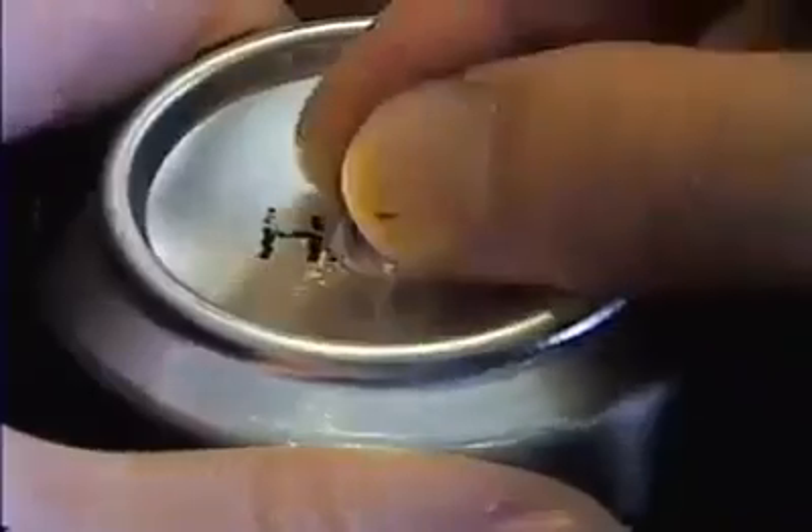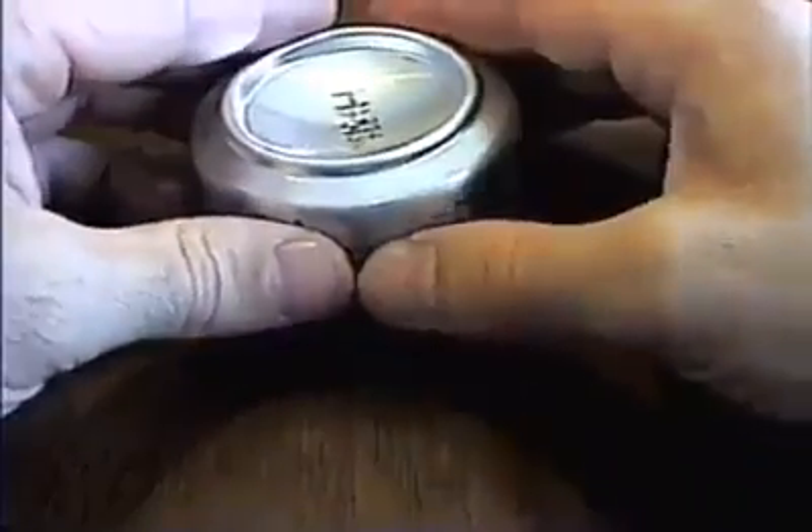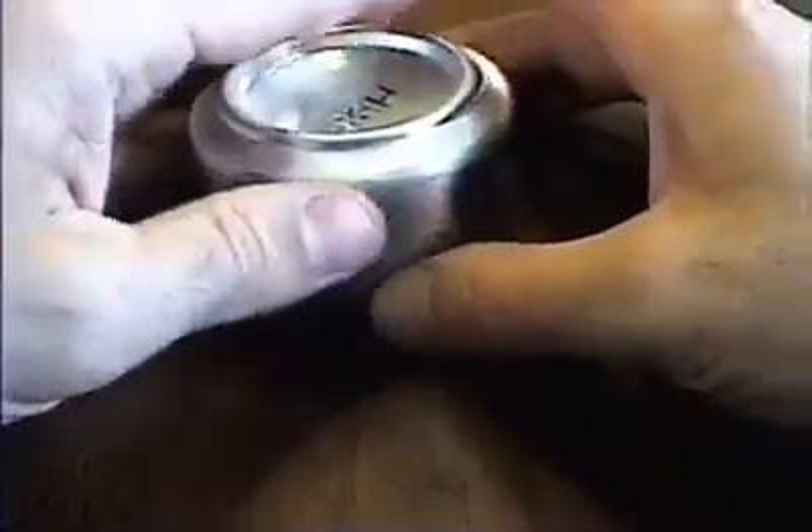Before assembling the two pieces, you'll need to use the thumbtack to create a fill hole in the top half. Now comes the tricky part. Carefully place the top half inside the bottom as level as possible so the edges don't catch.